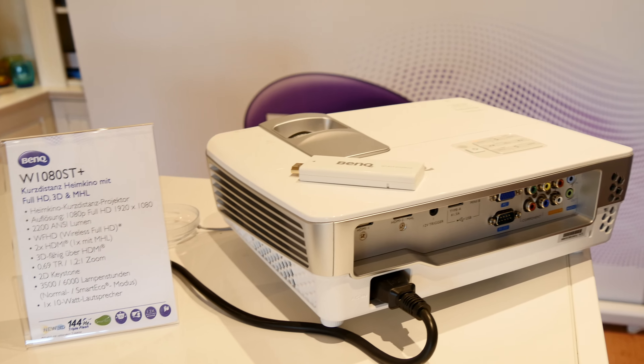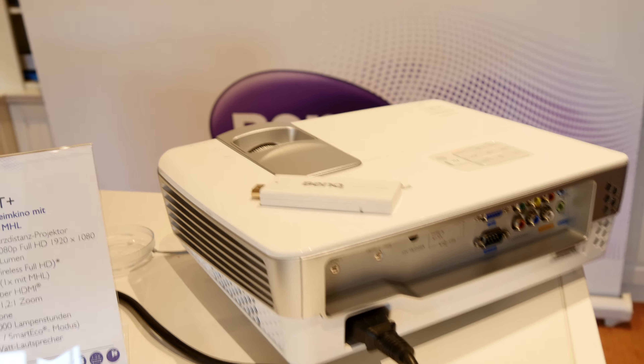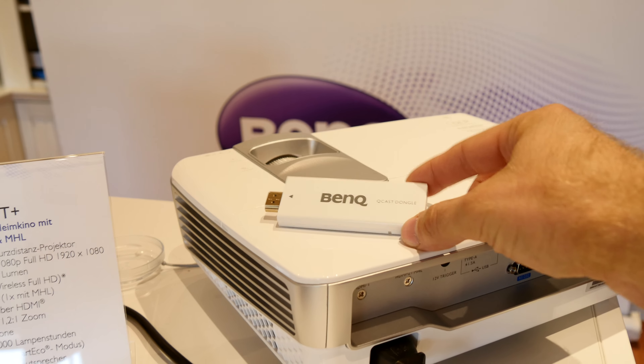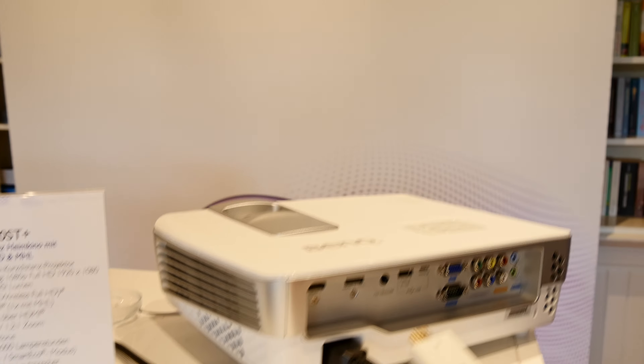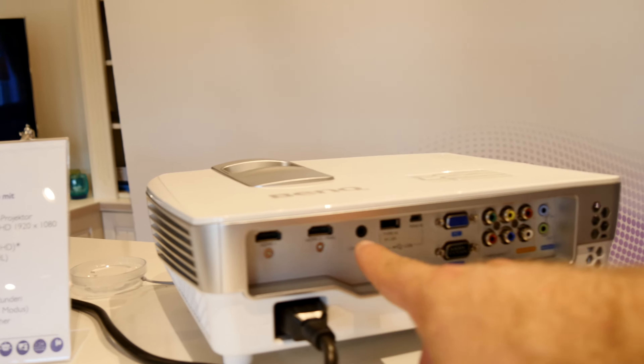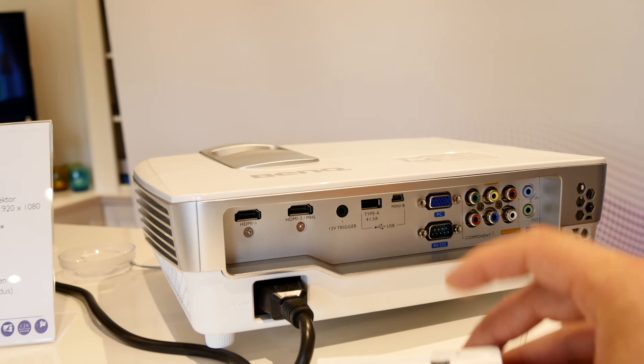Welcome to Novotivate. This is the BenQ W1080ST Plus, a brand new beamer which now has the possibility to use it with a QCAS dongle, which is of course MHL enabled. It's quite nice to just plug in here in the back where we have the MHL HDMI port.